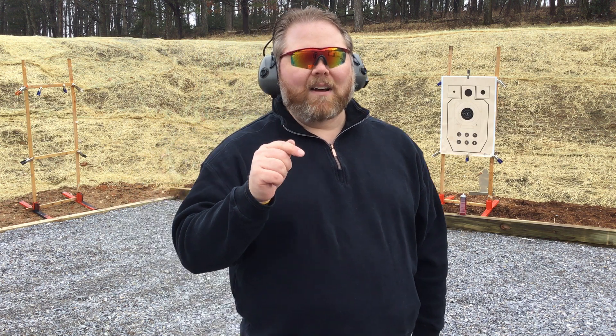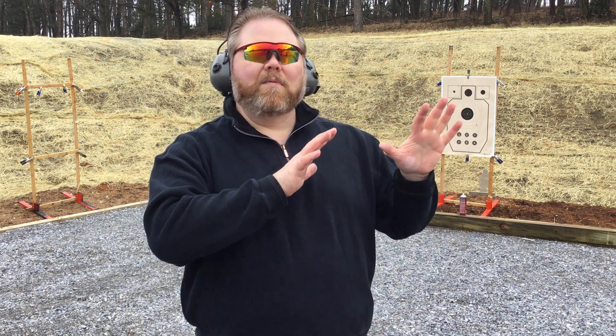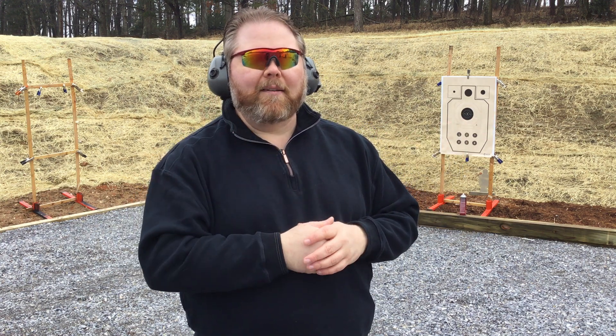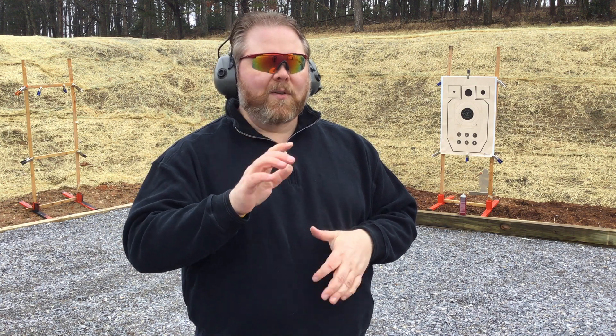The problem is that's not how a use of force actually goes down. In the real world, your hands are probably in a more defensive position, and you're probably task-loaded trying to convince this person to not make you have to use force on them. That introduces a significant lag time in your ability to get the gun out and get it on target.